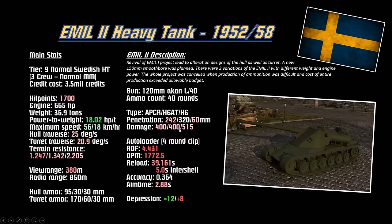Alpha is only 400. Has a four-round clip firing about 4.4 rounds per minute. DPM is only 1,772 with about a 40-second reload and 5 seconds between each shot — that's super long compared to 3.75 seconds on the Emil 1. Accuracy is 0.364 — the same as the Emil 1, so now average for tier 9. Aim time is still 2.88 seconds. Only 12 degrees of gun depression with only 8 degrees of elevation.